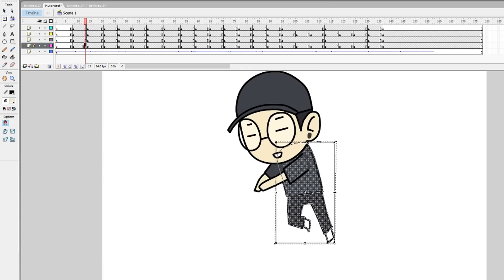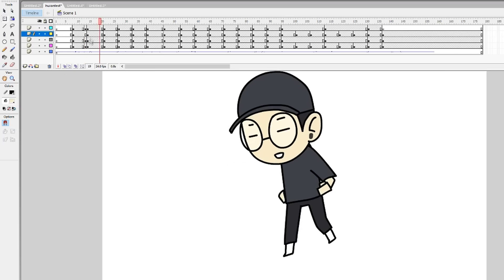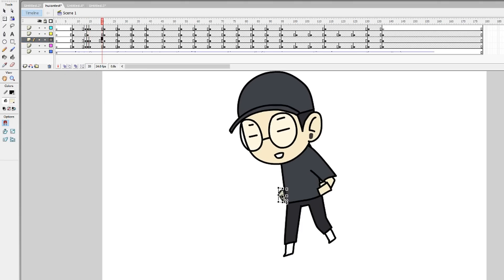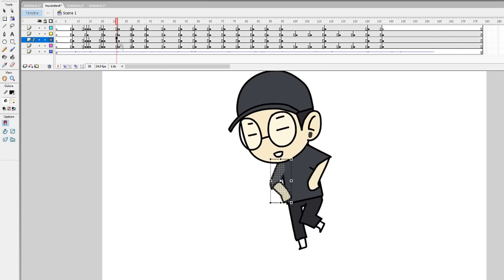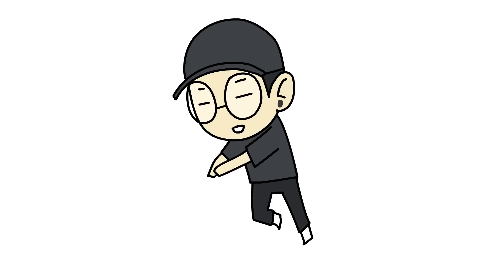They've got this newly designed pen which is rechargeable — make sure you plug it in before you start using it because it won't work otherwise. It's got two buttons which can be set to whatever you want, and it can be continuously used for 350 hours after just one and a half hours of full charging. Here's what I ended up animating with it.